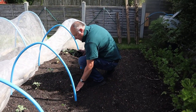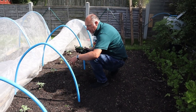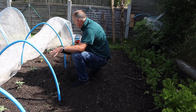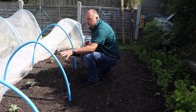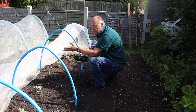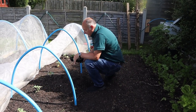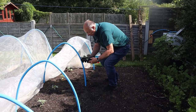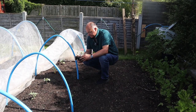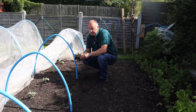With most brassicas I look to leave 18 inches between them each way, which is what these are. All except things like the sprouts and the purple sprouting broccoli that we put down - they get very tall and large plants and really heavy cropping. So I like to give them a minimum of two feet, more if you can give them.